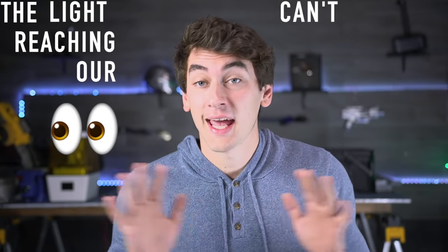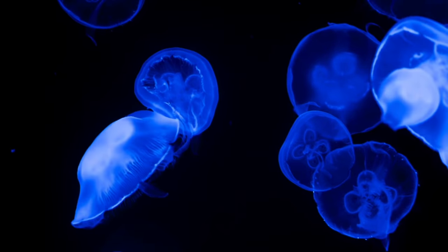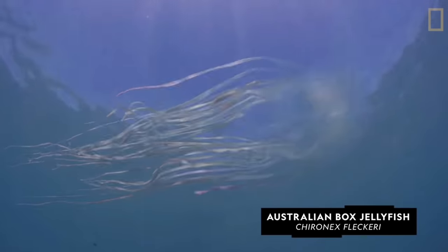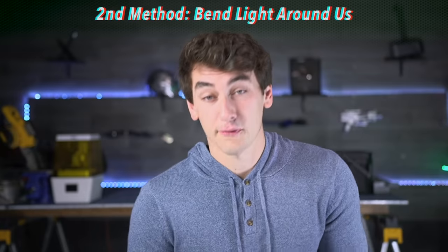In order to make something invisible, the light reaching our eyes can't be obstructed by the thing we're trying to hide. That's why glass looks invisible — most of the light we see passes right through. We could develop some sort of jellyfish potion that makes our entire body translucent — we'll call that plan B. Or we can move on to bending light. If we can somehow bend light around us, we can create the illusion of invisibility, and this seems to be the most common method I've found when researching this.